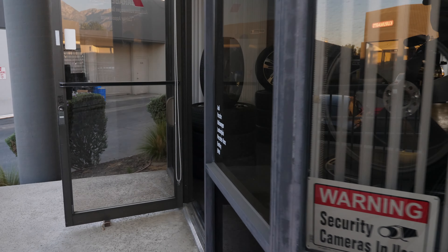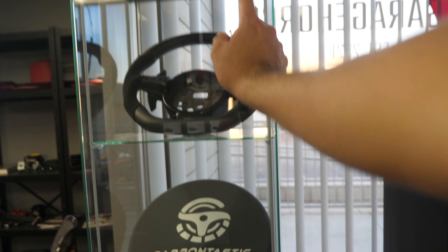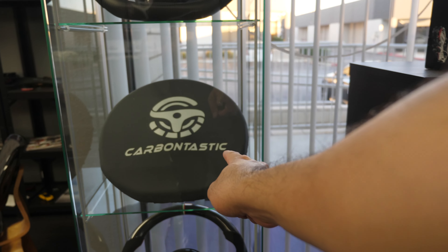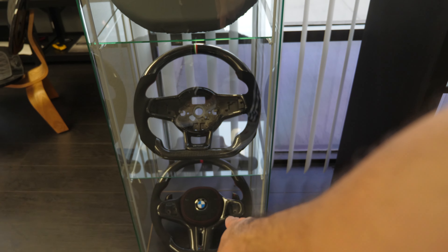Walking in, you can already see a BMW steering wheel right there. My buddy from Carbon Tastic has a display here — we have our R7 steering wheel, one for the GTI, and another one for an M5 right there.